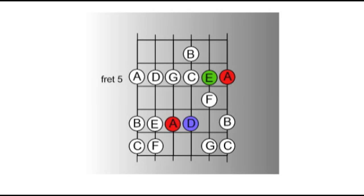Once you've got the knack of ending your phrases on those lower root notes, try and expand out to using the higher root notes from the pattern. There are four of these: the A on the 4th string 7th fret, D on the 3rd string 7th fret, E on the 2nd string at the 5th fret, and another A on the top string at the 5th fret.